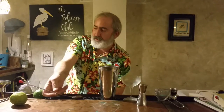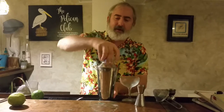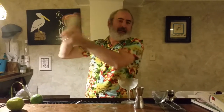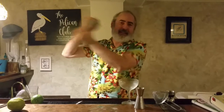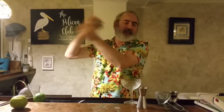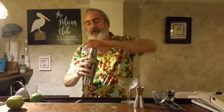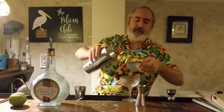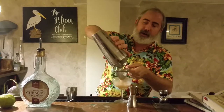Now I'm using uncolored curaçao, so I'm going to have a different color than if you use something with color. But the flavor will be good, and that's a very nice tasting curaçao. I've been very happy with the genuine curaçao, and it also makes an excellent margarita.